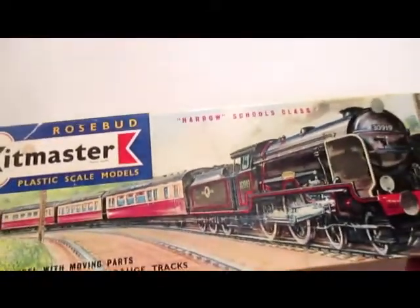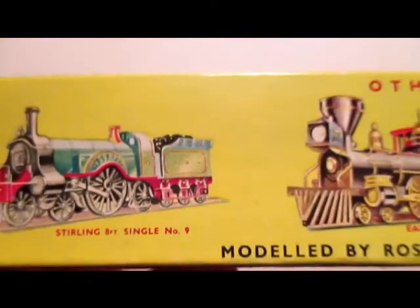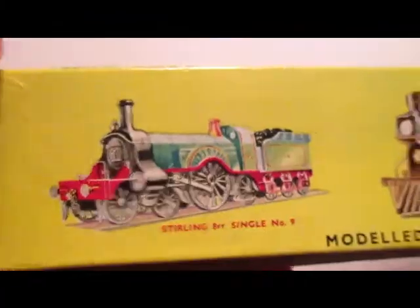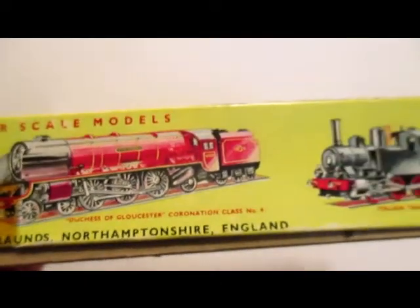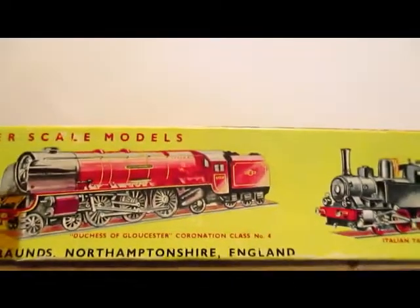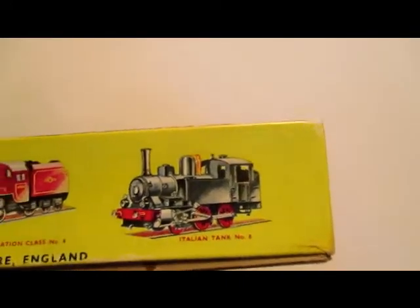The first thing that attracted me to this was the box art. This one here is a British engine, a Stirling — a single, I guess they call it — and it's number nine in the series. This is an early American general, number three in the series. Here's the Duchess of Gloucester, coronation class, number four in the series. And an Italian tank engine, number eight in the series.